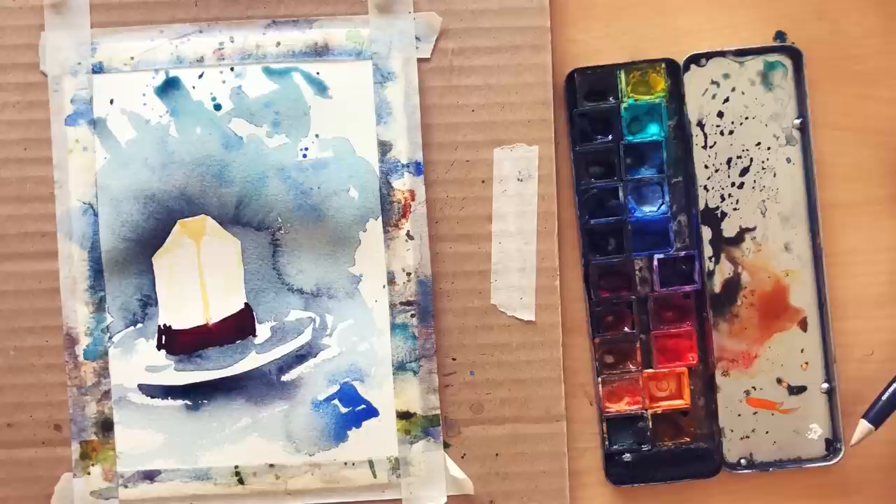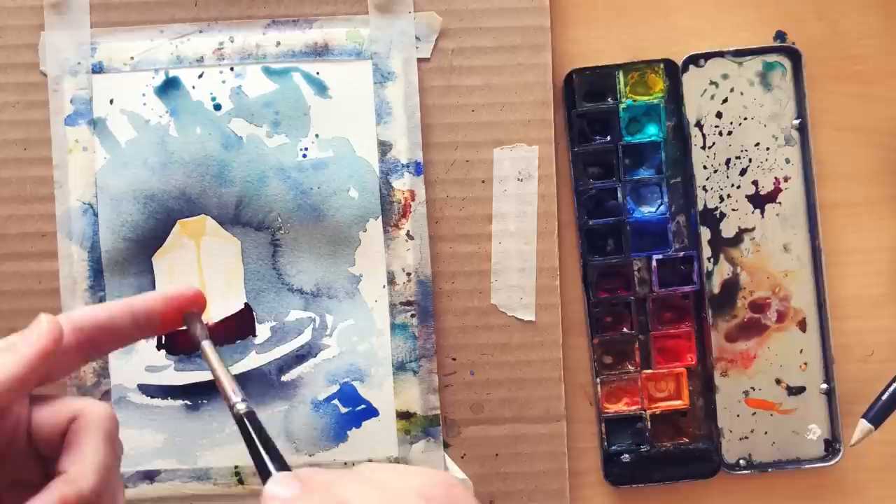And now, to evoke a bit of the loose tea in the bag, what could be better than nice splatters creating a kind of random effect?